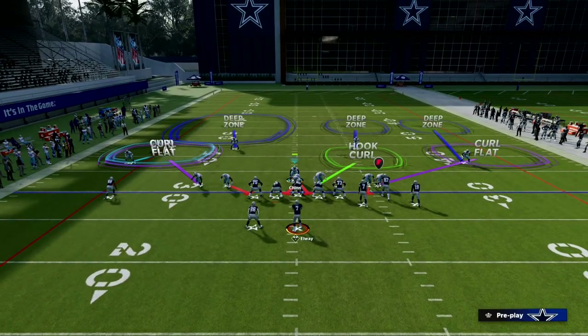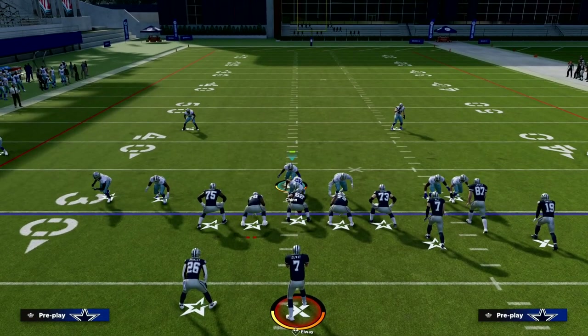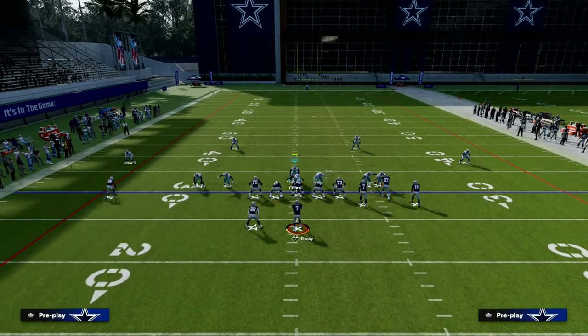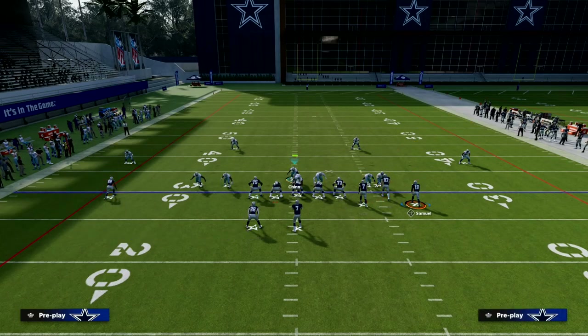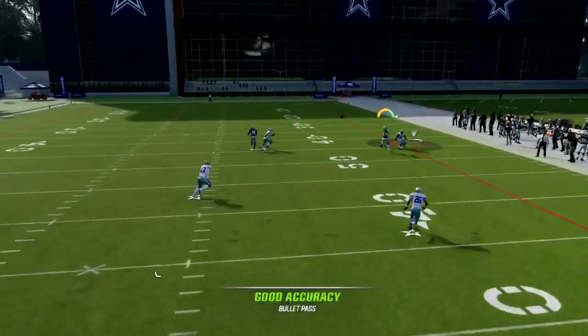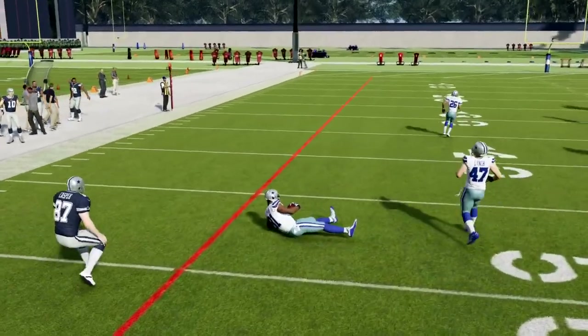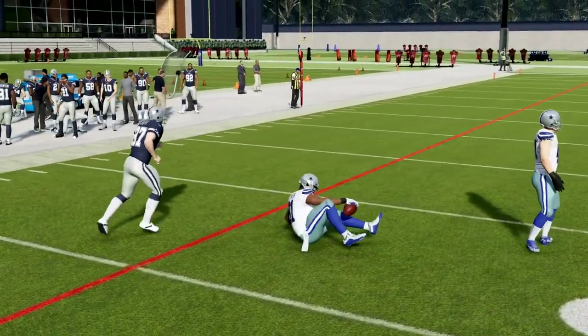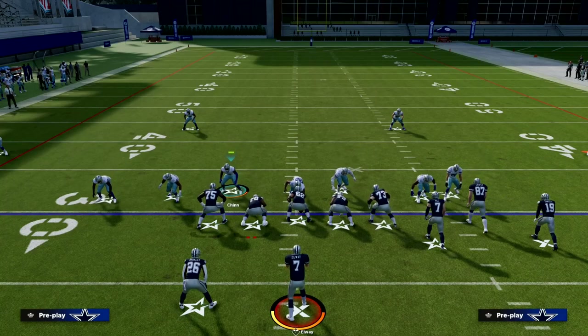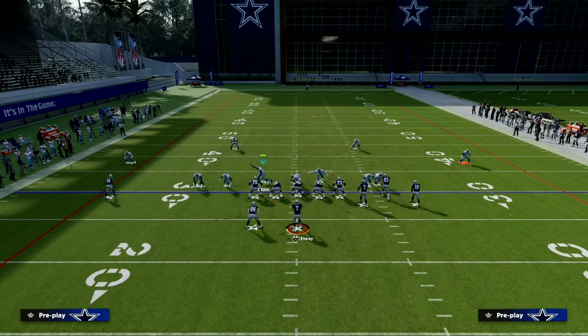Basically what we're going to do is have a nice zone coverage that's going to be able to stop anything. If they motion a receiver out, we're going to do a really good job of defending any kind of flooding combination to the bunch side. To the wide side of the field, you don't have to put a 30-yard cloud — you only need to do that to the short side. So we're going to audible to cover six and simply put the curl flat on this defensive back.